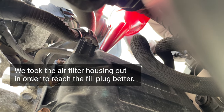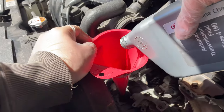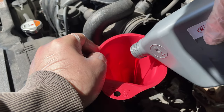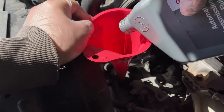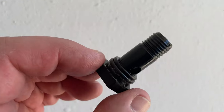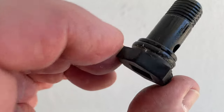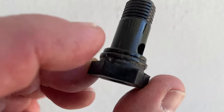I'm going to fill in the oil. Make sure that you fill this in very very slow — we don't want to spill down there. So this is the plug on top.